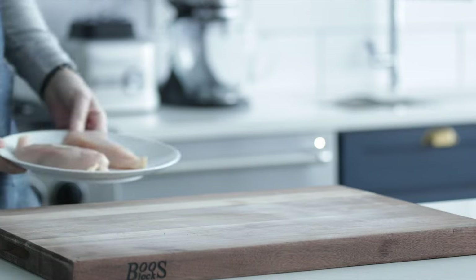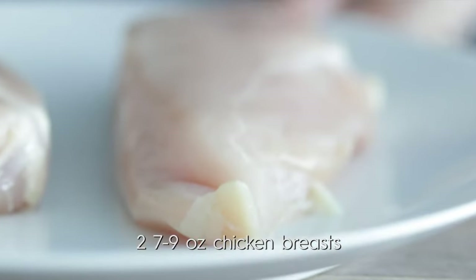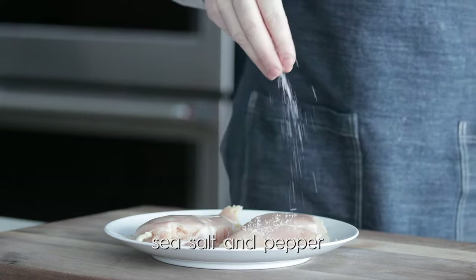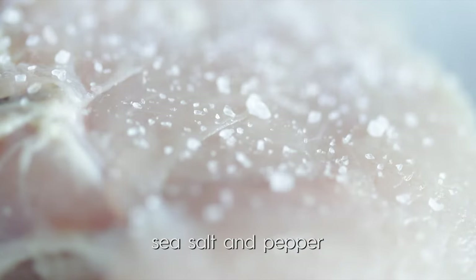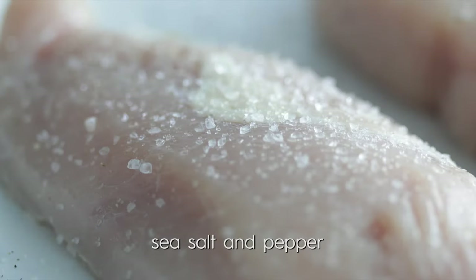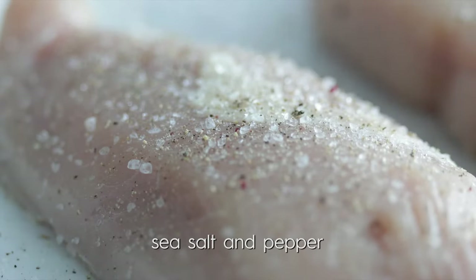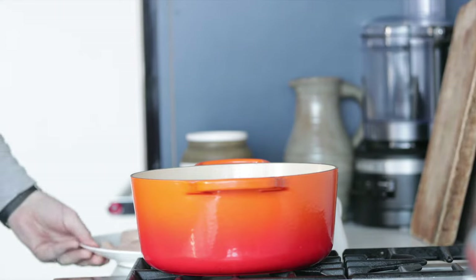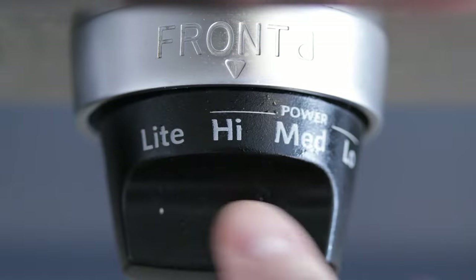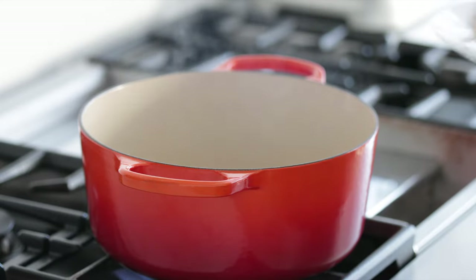We've got some boneless, skinless chicken breasts between seven and nine ounces. The first thing we want to do is season them with sea salt and fresh cracked black pepper. Season high — be about a foot away so that every square centimeter of that chicken is seasoned and every bite is delicious. Head over to your cooktop and in a very large pot, add in some olive oil and crank the heat up to high. Once it begins to lightly start smoking, we know it's the perfect time to start sauteing.